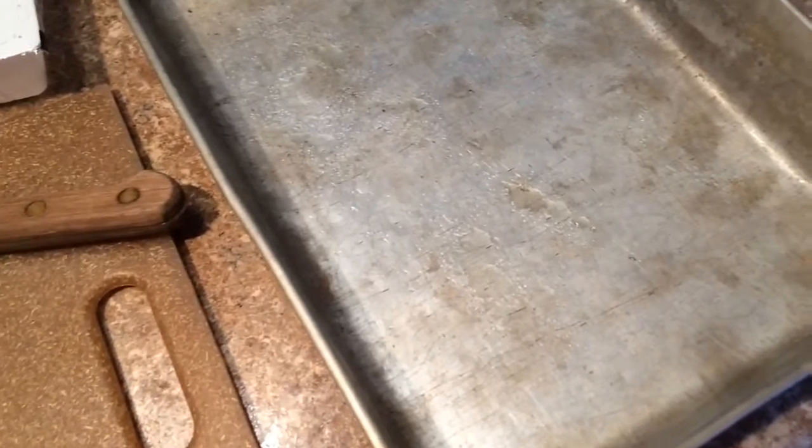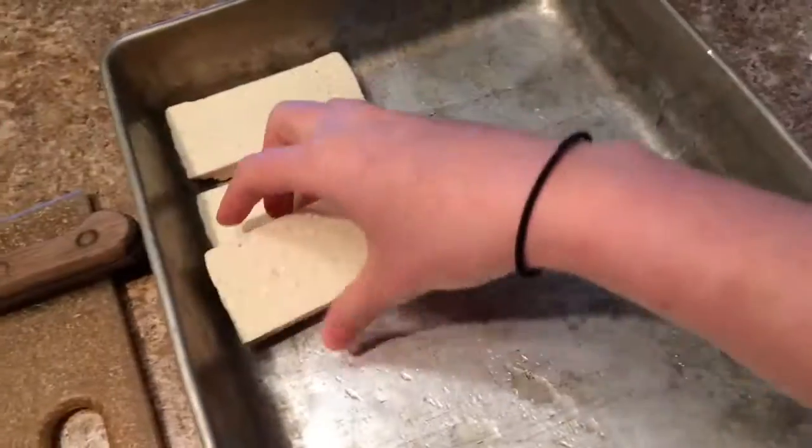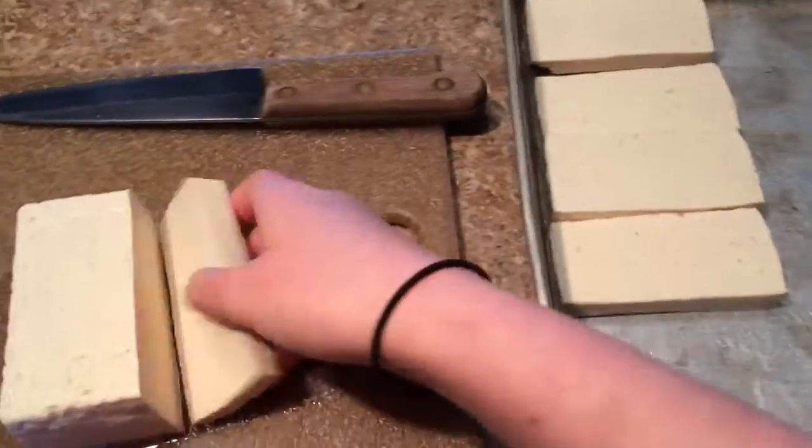Then spray your baking dish with your olive oil. I usually use a glass baking dish, but I couldn't find one since most of our kitchen stuff is still in boxes. Next, place your tofu in your pan one layer thick.